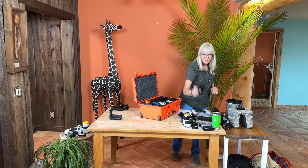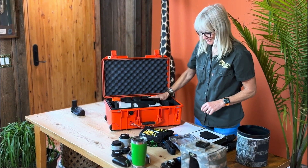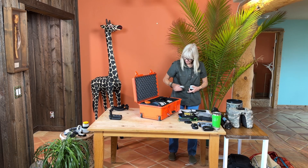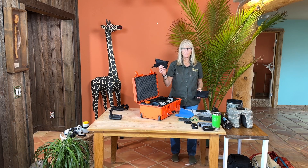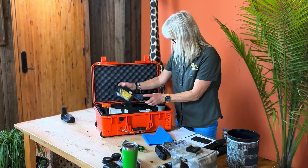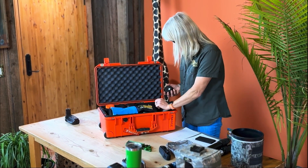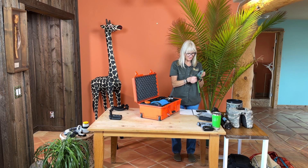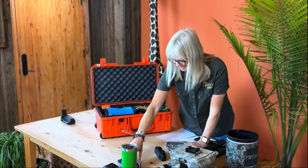Batteries — remember, no lithium batteries in checked baggage; they all have to be in carry-on. I'm going to bring two teleconverters for my 600 for birds. I'll tuck those in here. It's a good idea to bring raincoats for your lenses just in case — they also add some nice padding. Cloth for wiping stuff down, an extra lens cap since they're easy to lose, a card wallet, and some tools with an extra screw or two. The rest of this is not going to fit in the Pelican.